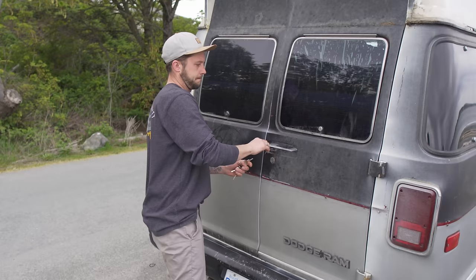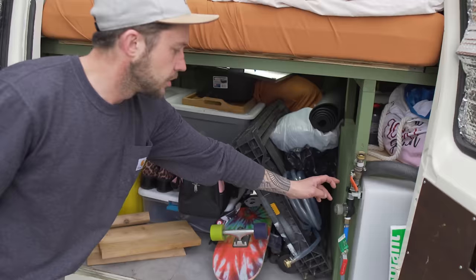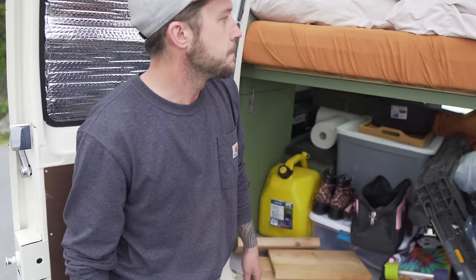In the back we've got our 32-gallon fresh water tank — we fill up at gas stations. It comes through a strainer, goes to our pump and accumulator to keep the water pressure. We have a four-gallon hot water tank that runs off our inverter, then it goes through a water filter to our sink and then to our gray water system.